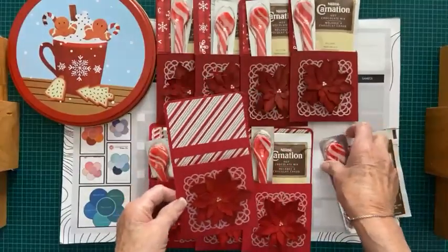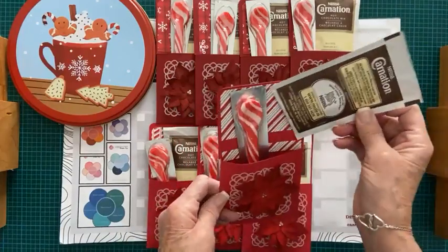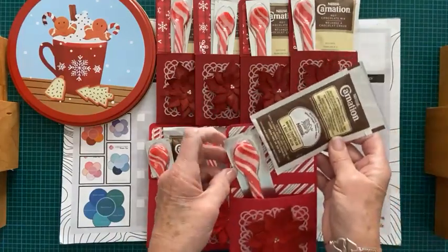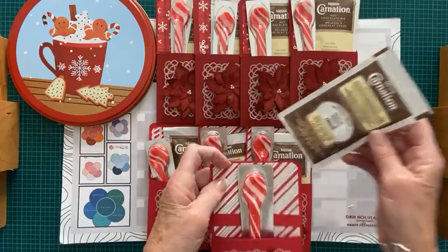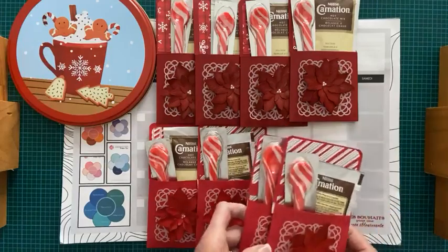Ça peut être aux invités à la table, soit les ustensiles comme j'ai dit, ou un petit cadeau. Sinon, ça peut faire partie d'un cadeau qu'on glisse dans les bas de Noël. Alors, je vais commencer dès maintenant.